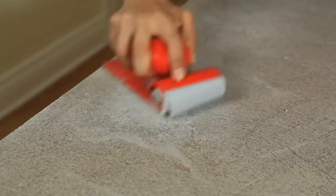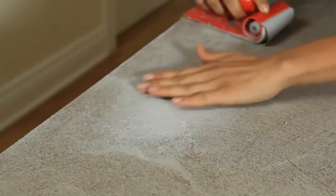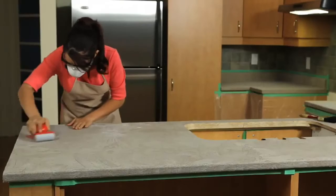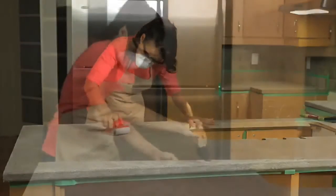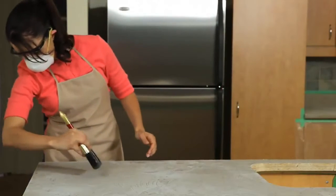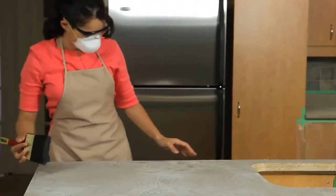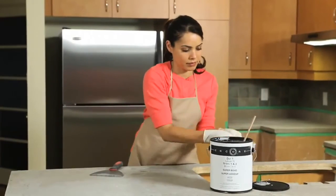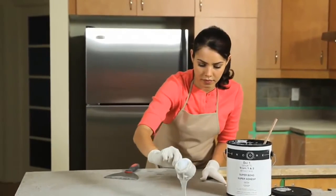Once the surface is completely dry, lightly sand any raised or rough areas using a piece of 100-grit sandpaper. Remember to always wear a dust mask when sanding the countertop surface. Brush the sanding dust off the surface of the countertop before beginning the next coat.